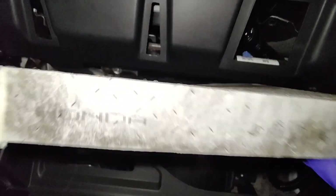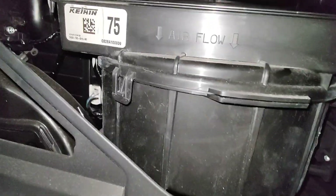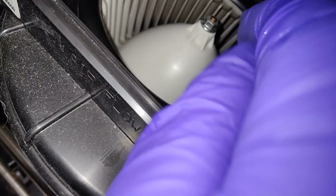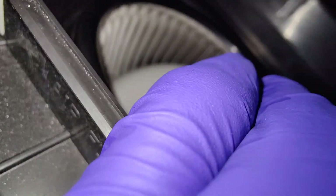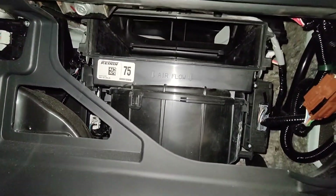In case any of you are wondering — other than the cabin filter being a little dirty — if you're wondering if that blower fan spins freely: it does, as you can see. So it's not seized or anything. That blower motor is just electrically not working.